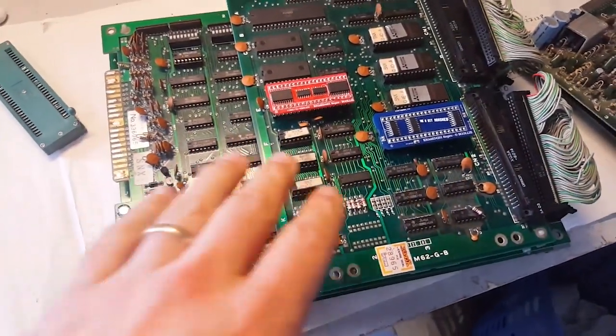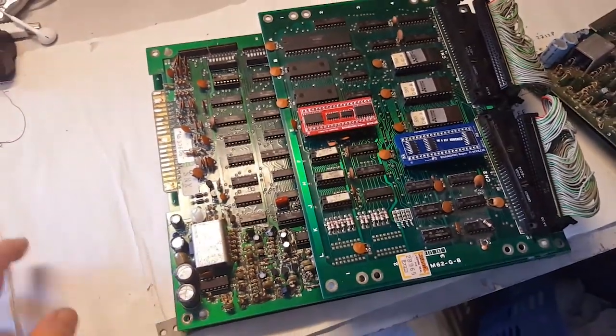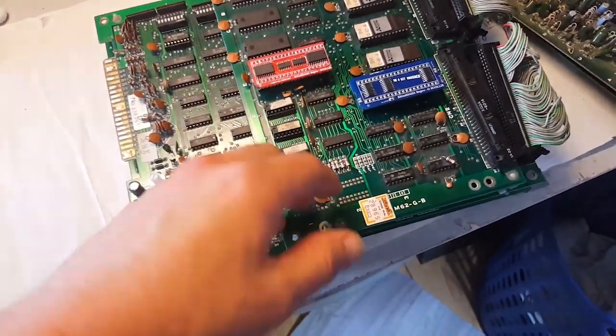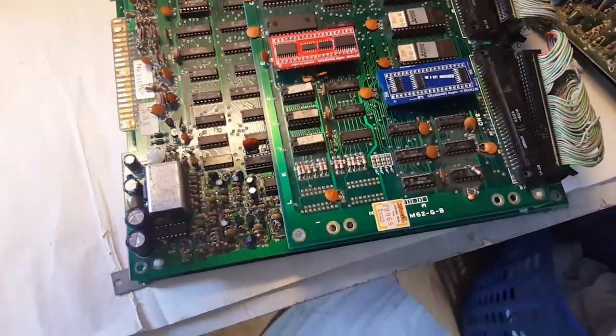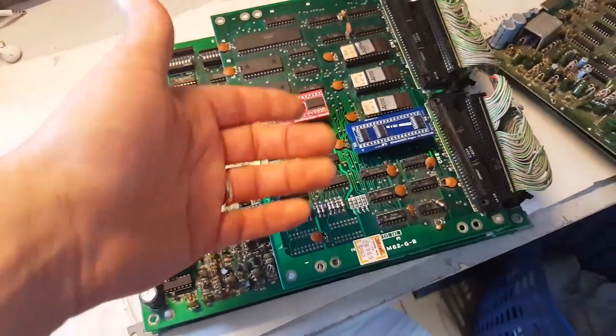Hey folks, while I was working on some of these repro chips, I thought it would be interesting to do a small video on how I go about making these repros, what's involved, and how much work is required, because some people actually thought what I was doing was something different.